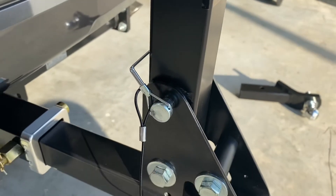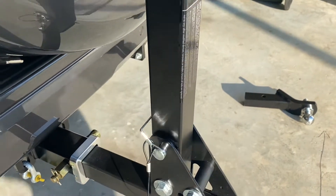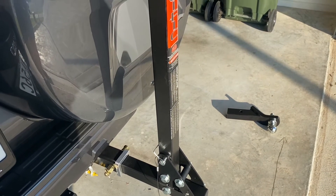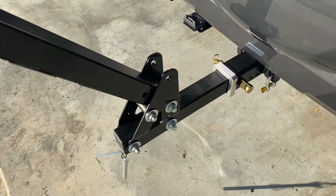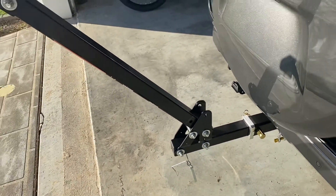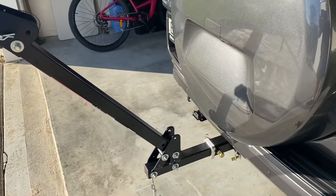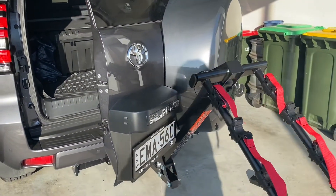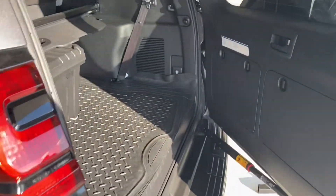The other really good thing about this cycle carrier from my point of view is that there's also a pivot pin here down the bottom. What that allows you to do is you can actually pivot the carrier arm forwards so that you can open the door at least halfway on the Prado. I've now taken out the pivot pin — you can see it swinging there at the bottom — it allows the whole cycle rack to pivot forward, which is really handy and gives you space to open the rear door.